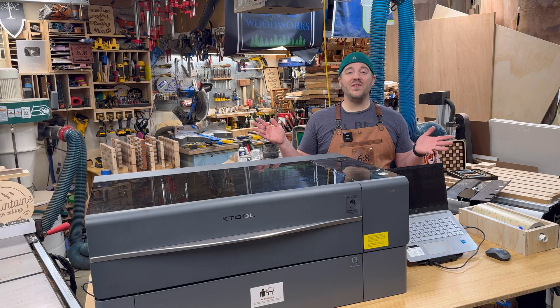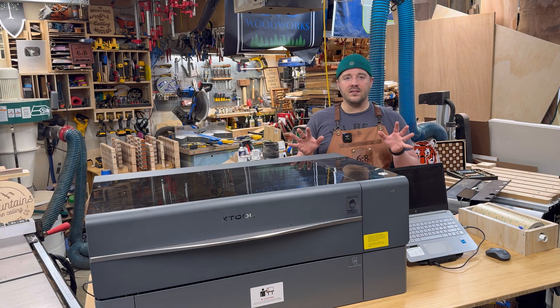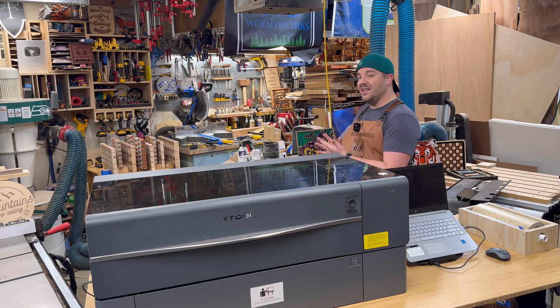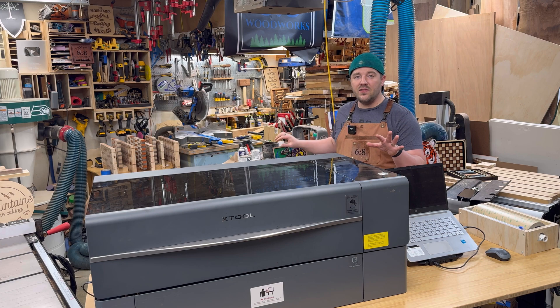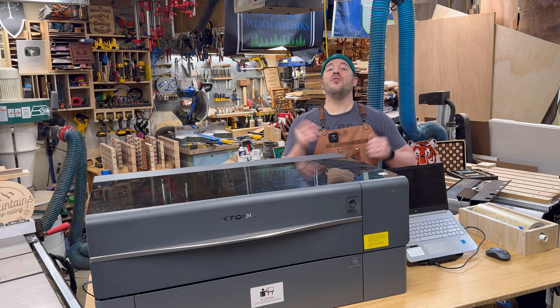If this video provided value for you, please consider subscribing to see more videos like this. I have a lot of laser videos — all kinds of different projects: chess sets, more laser signs, mandala effects like the one you saw in this video. Lots of other videos to check out down below, with links to all the stuff. Anyway, thank you for watching. Until next time, take care.